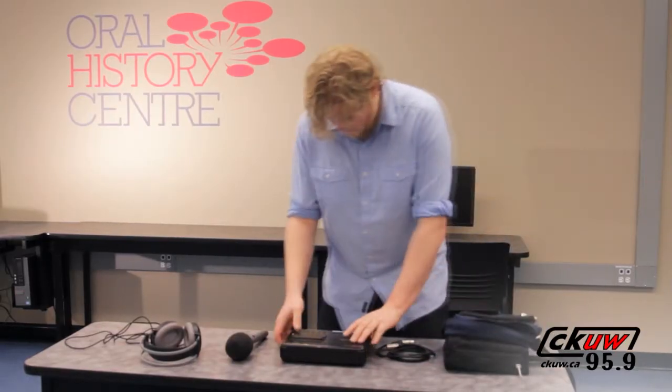Gear handling. Gear is the shared resource that volunteers use to create the radio experience that our community expects. Abusing gear can limit its use and cost the station money. Learning about gear handling is an important part of volunteering at the station.